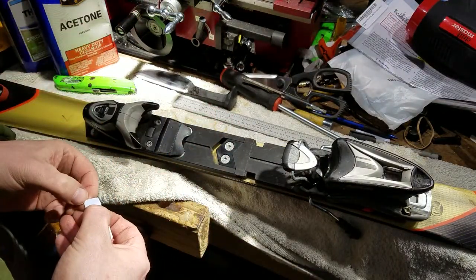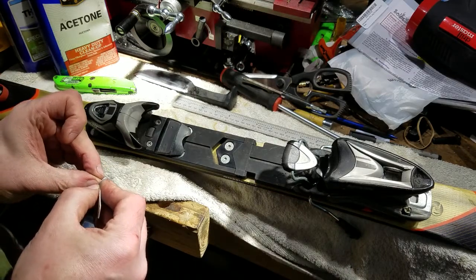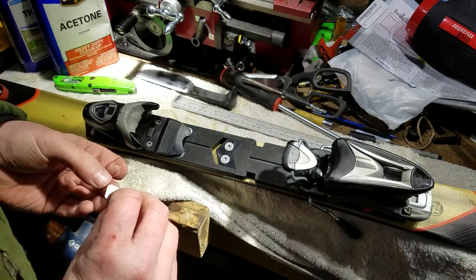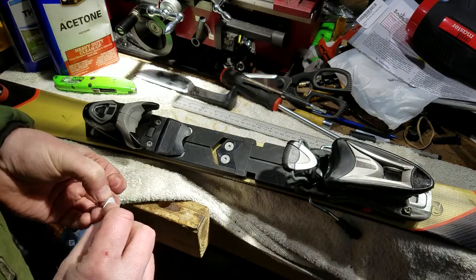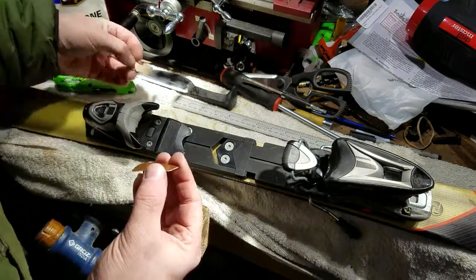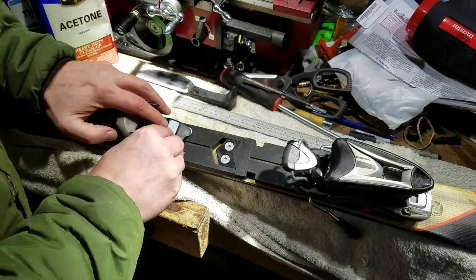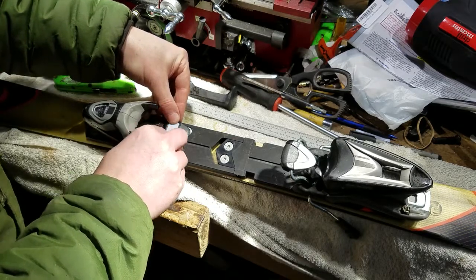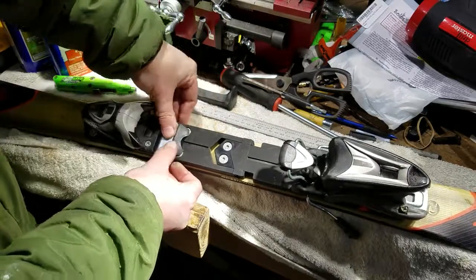Hold this by the edges — do not touch the adhesive. If you touch the adhesive, there's a good chance this will stick to your fingers and never come off. And of course I've lost all my corners, so I can't grab a hold of anything. Get it lined up in at least one spot, keep it straight, work it down and make sure we get a good adhesion.